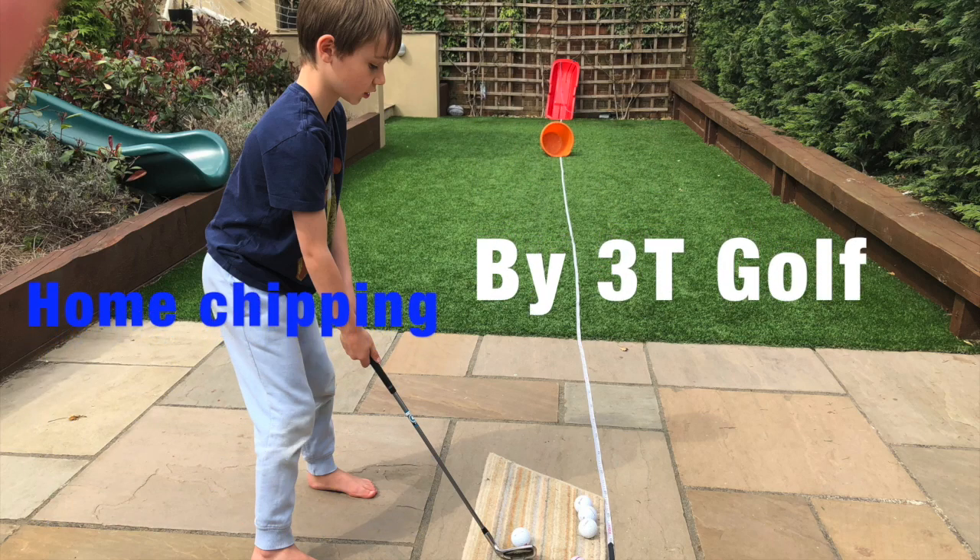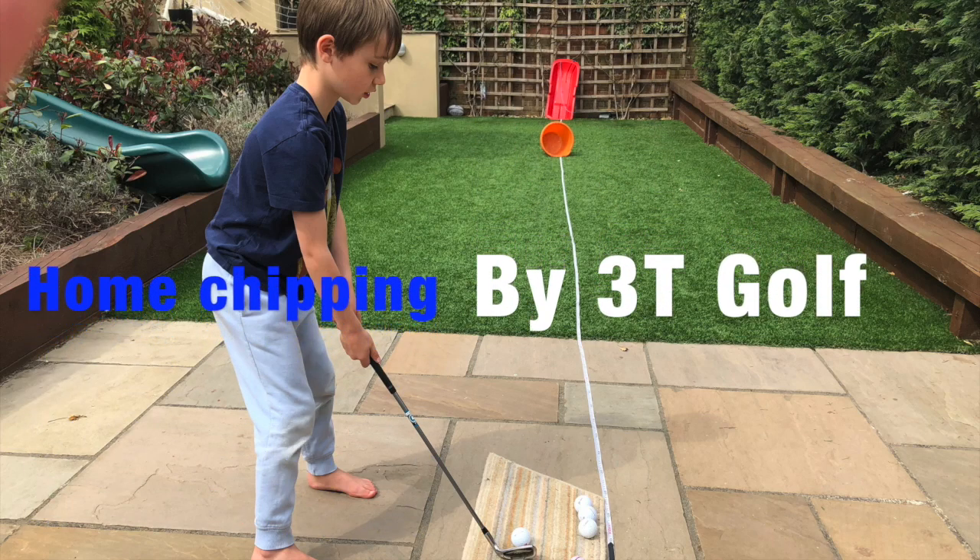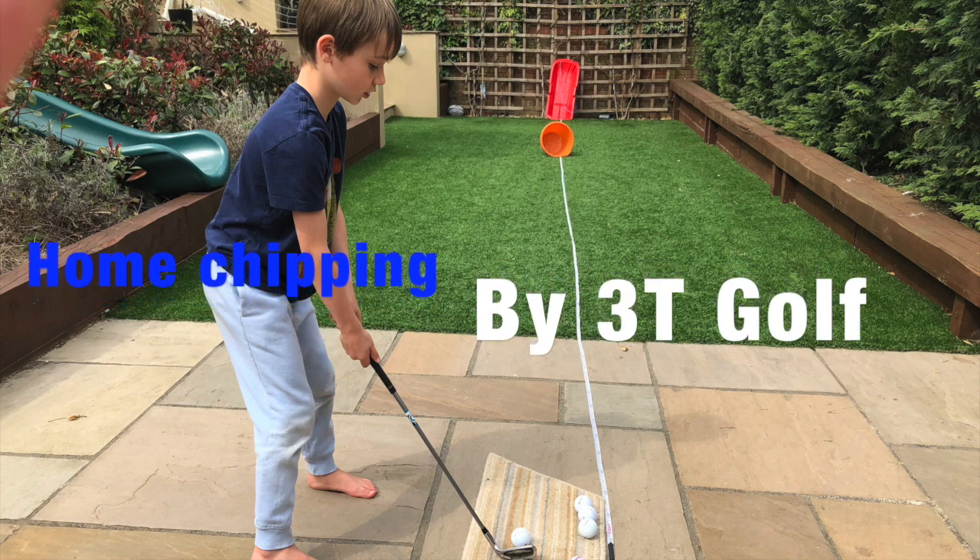Hey guys, welcome to 3T Golf. Today we're going to be talking about backyard chipping — all you need to know to improve and keep your neighbours safe.